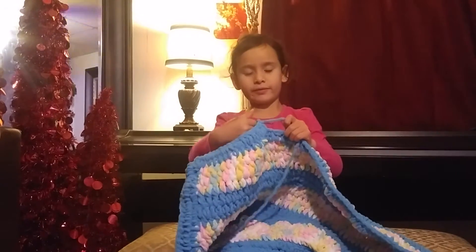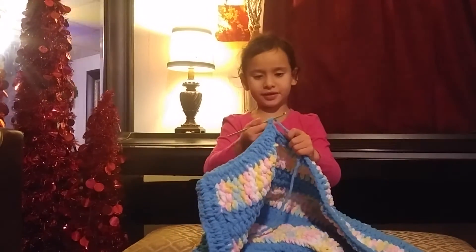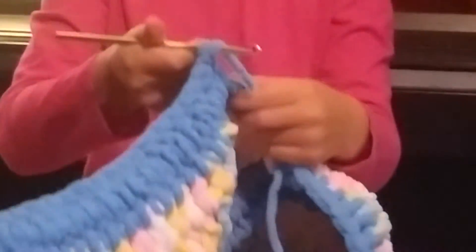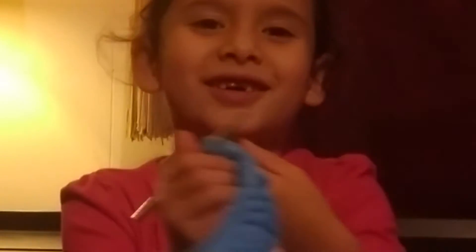So first, we are going to go like this. You see I got — hold on. Not like this. Tied around it. And then we are going to see which hole we are going to go into. So I am going to go into this hole right here on my fingers.